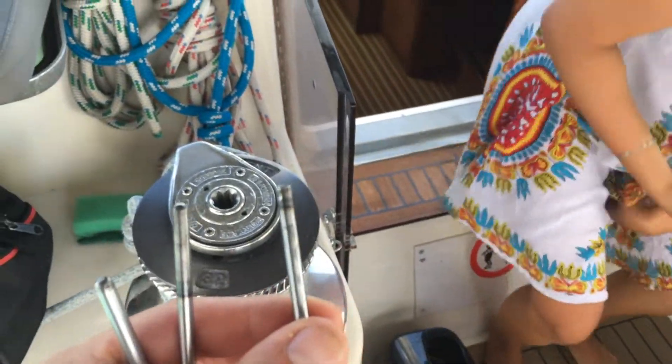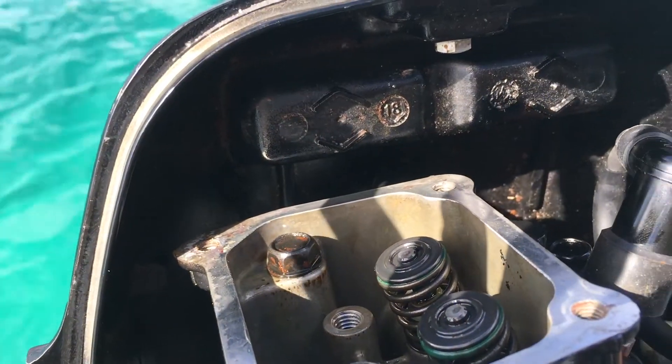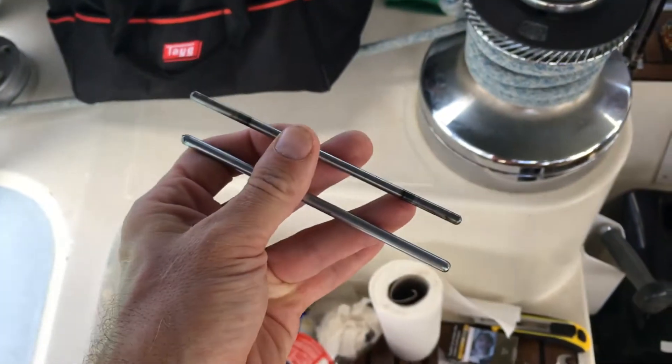After trying all the usual things like cleaning the carburetor, checking the fuel, checking the spark, we still couldn't start the engine. We had to dig deeper and we opened the section that contains the valves and discovered that one of the push rods was broken. We couldn't immediately find the replacement part here in Martinique, so he bought a screwdriver and made a piece from that. We were basically able to use that as a temporary solution, perhaps until we find the actual replacement part. Let me show you how we replaced that and how we adjusted the gap of the valves.